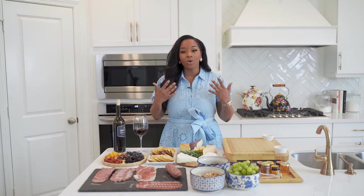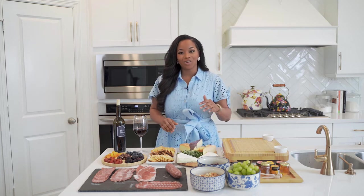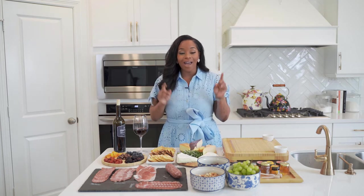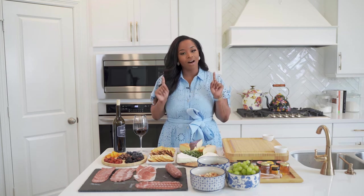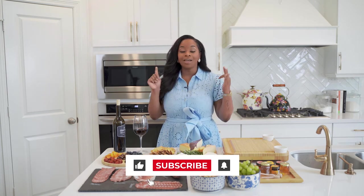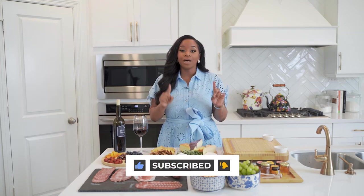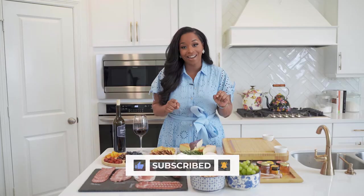But today we are going to be talking about entertaining tips and how to create a fun charcuterie board. So before we begin this awesome video, I want you to make sure you like, comment and subscribe. And of course, make sure you hit that bell notification so you never miss an upload.